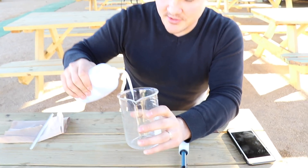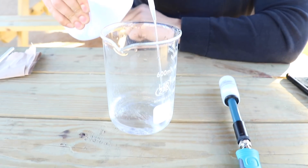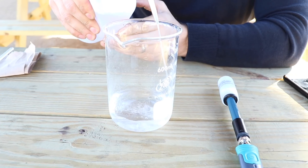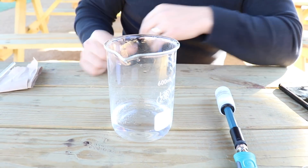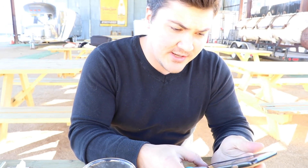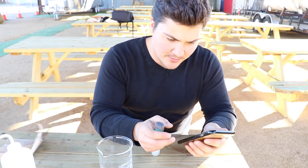Let's start by taking the pH of pure water. I'm going to pour some into the beaker — just enough to cover the probe and get a good reading, about 100 milliliters. Now I'll take this probe, turn it on, and connect it to the wireless pH meter app on my phone.